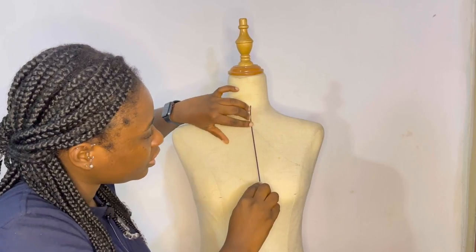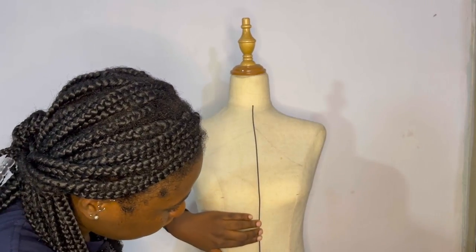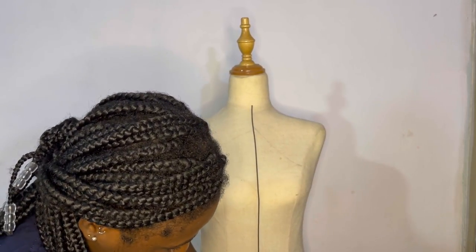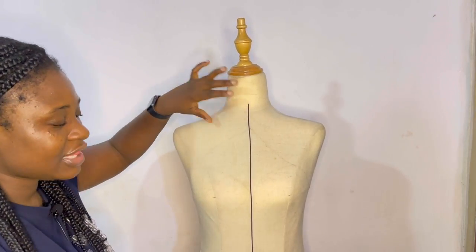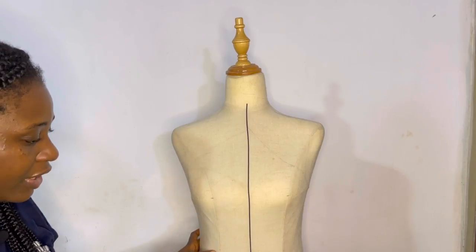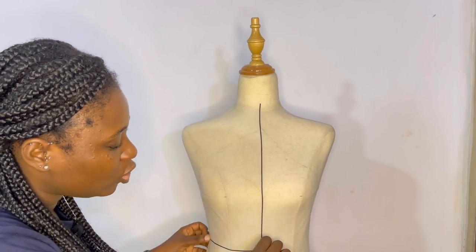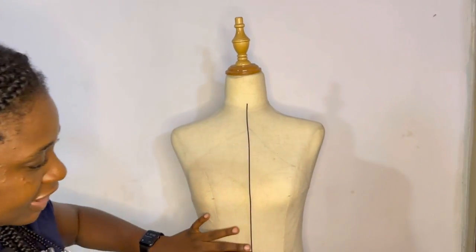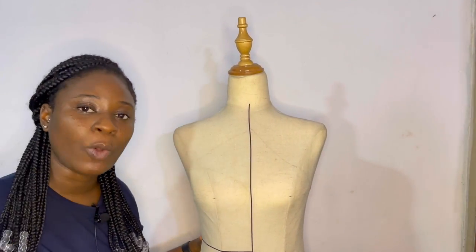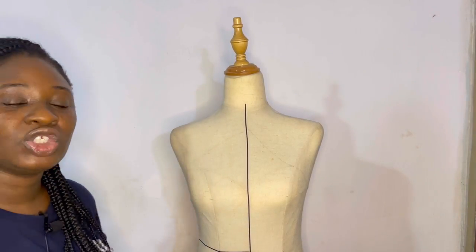I'm using the tape because I don't want to ruin my mannequin with a marker. So right now I have divided my mannequin in half at the front — and obviously at the back we work in half as well. In case you don't already know, some people say things like 'high waist,' but you don't necessarily have a high waist — you have your true waist. Your true waist is the smallest part of the human body.